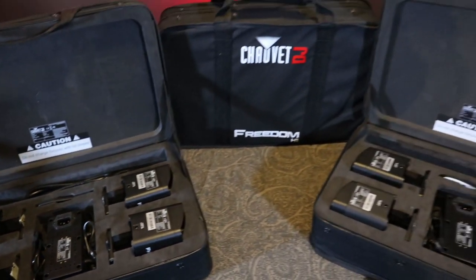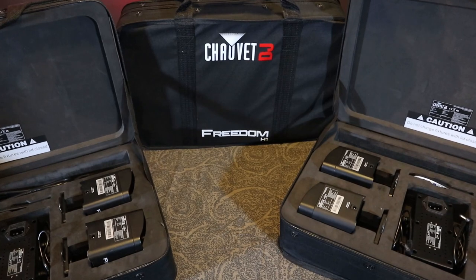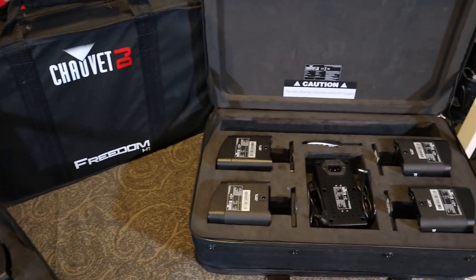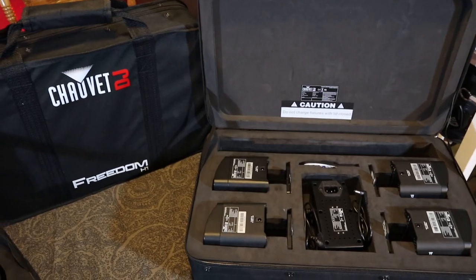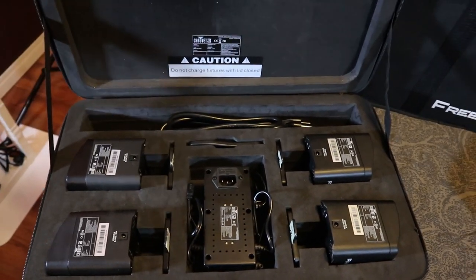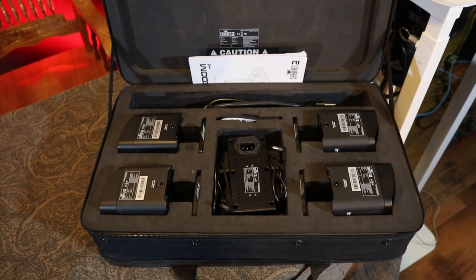They come four in a case and I picked up three cases. I paid about $650 to $750 for each case because I didn't buy them all at the same time — I bought them one at a time off Amazon. I actually tried to get four cases but the fourth came from out of the country and with COVID the shipping didn't happen.